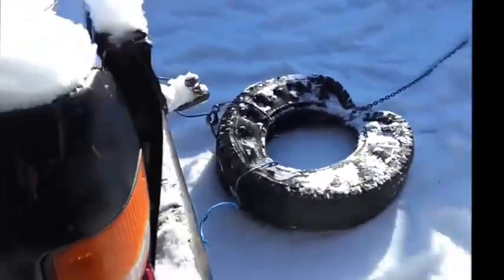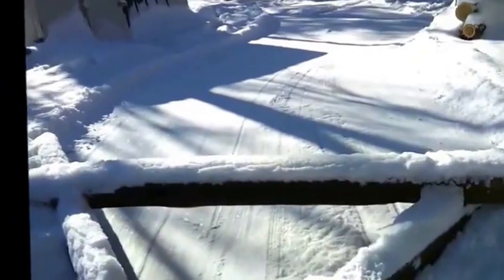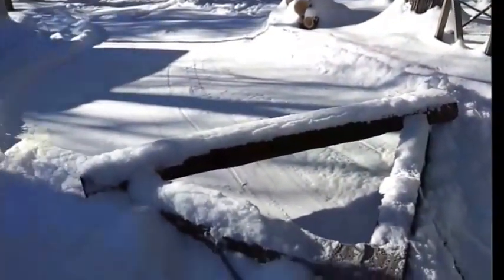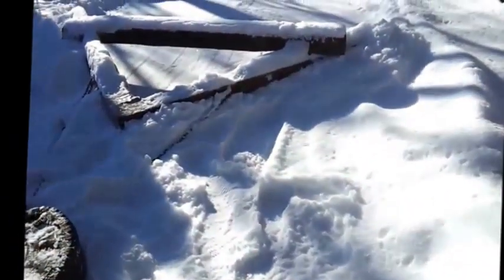It doesn't do as good a job as a plow because of how long the stretch is — it ends up wobbling back and forth, making kind of a zigzag formation. But the whole setup is 12 feet wide from tip to tip, so even if it goes back and forth a little, it keeps the road at least wide enough to drive a truck down. I'm going to try to film it by sticking the camera out the window — my wife Amelia's around, but she's taking care of our baby Genevieve.